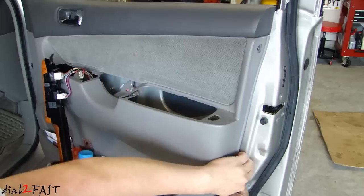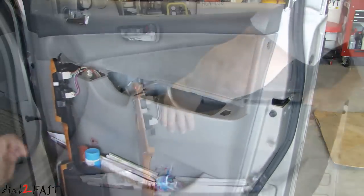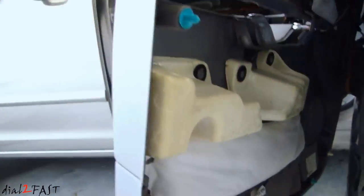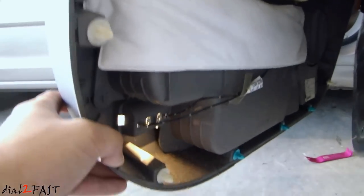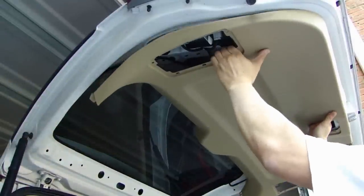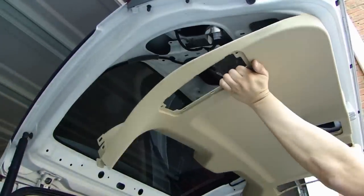When that happens, there's really no easy way to secure those panels or your bumper. In this video, I will show you a very handy kit you can get, which can really help you in those situations. It's a 415-piece retaining clip and fastener kit that you can pick up for only $21.